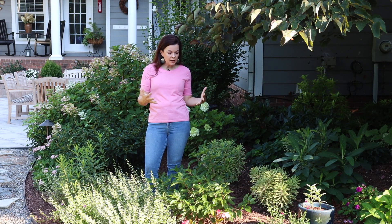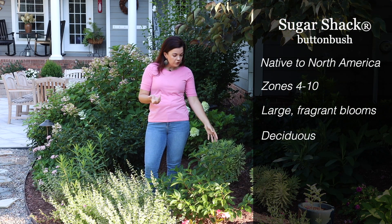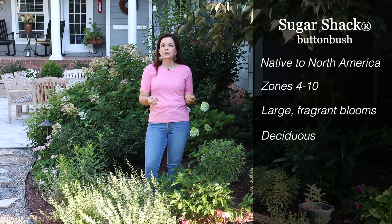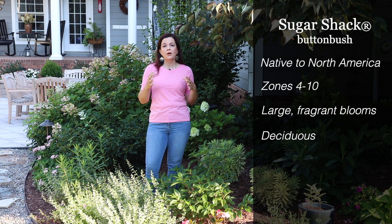As your white flowers mature, they will turn to a lovely kind of red berry-like fruit, so you have got lots of fun interest in Sugar Shack throughout the growing season. It is a deciduous shrub, so keep that in mind, but when it flushes out it has these beautiful dark green glossy leaves.